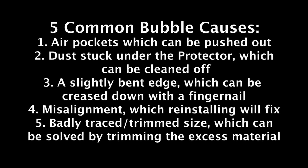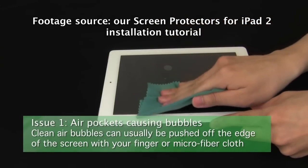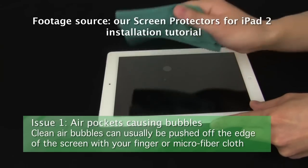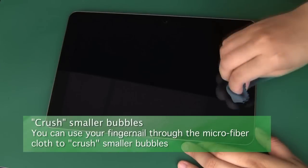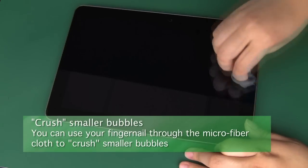The largest issue will be bubbles. Bubbles have five major causes: first, air pockets which can be pushed off the protector; second, dust under the protector which can be cleaned with tape; third, an edge that was tweaked during trimming which can be creased down with a fingernail run along the edge; fourth, a misalignment which can be solved with a reinstallation; fifth, a bad trimming which can be solved by trimming off the excess material. Start by checking if they're just normal air bubbles. If they are, you can use your fingertip or microfiber cloth to push them off the screen towards the nearest edge. Some bubbles may also be crushed where you use your fingernail through the microfiber cloth and smooth down the smaller bubbles instead of pushing them off an edge. Remember not to use too much pressure.